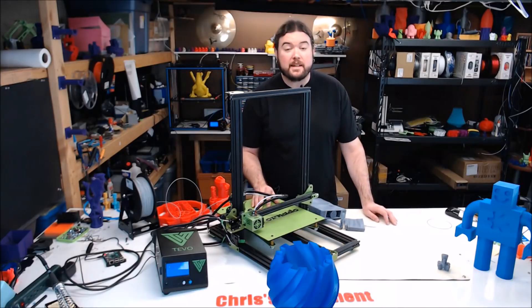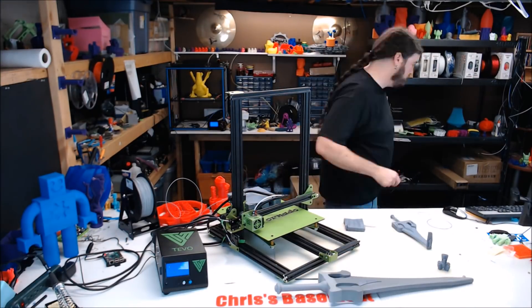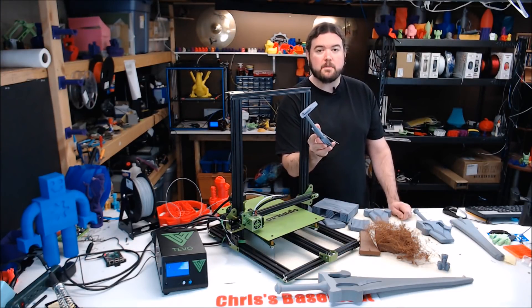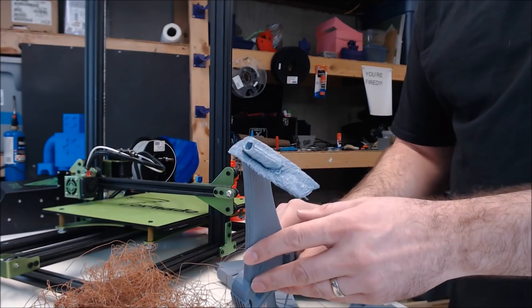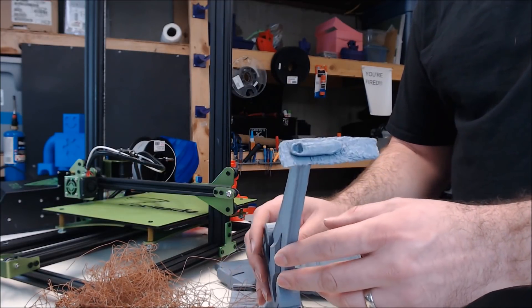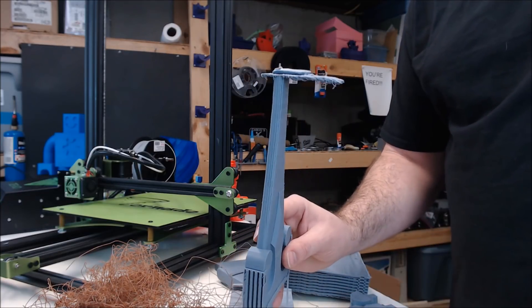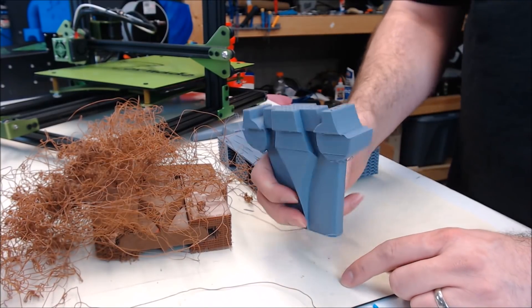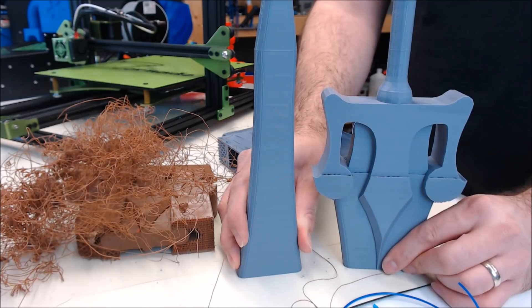Now let's talk about the He-Man sword. So this was my first attempt — I was shooting for around 350mm in height, and this is what I ended up with. I'm amazed it didn't fall over altogether. In hindsight, this should have been my first clue that something was not right. But I pressed on and tried again. On the second attempt, I thought I wasn't failing fast enough so I scaled it up — and now you can see the layer shift is back.